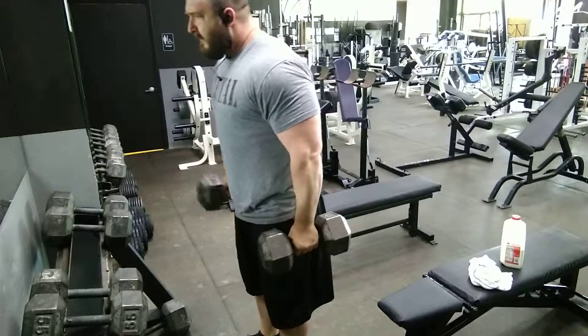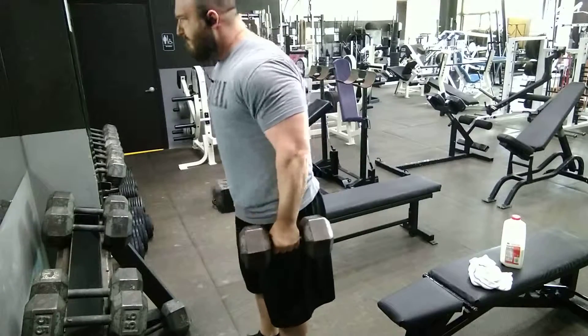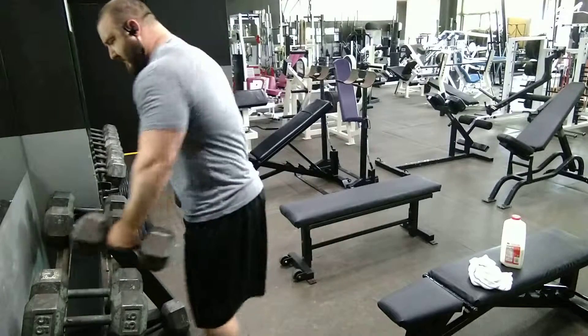Doing it this way in this hand position allows you to use heavier weight than if you would normally do palms up, so this is a good overload stimulus while still being protective on your connective tissue.